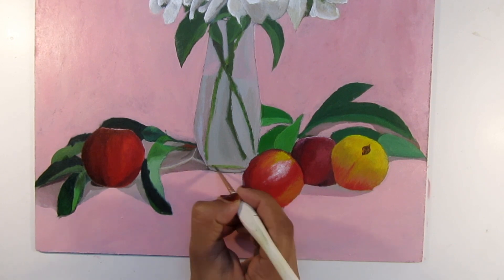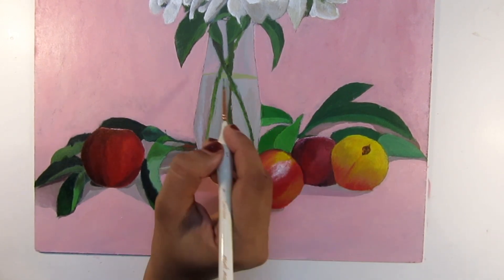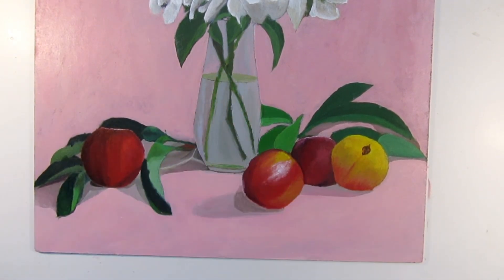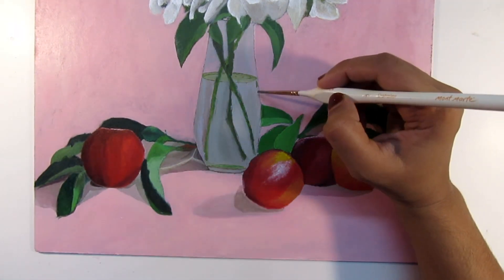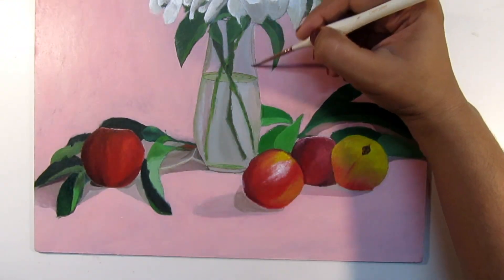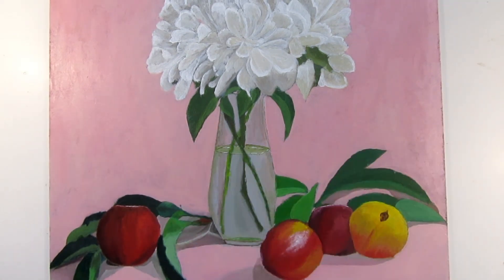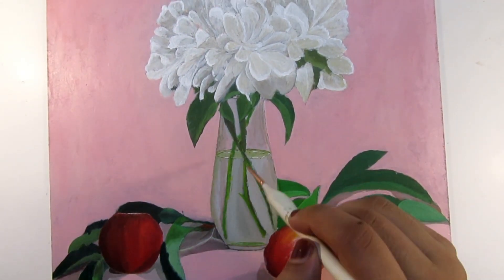Number five: observe. Observe your surroundings — the waves, clouds, trees, everything around you. Try to figure out all the colors they possess. We have been wired to think that some objects have only one fixed color; get rid of those notions. If you see white on a leaf, then paint white on your leaf. Don't let your brain fool you — always try to look deeper.